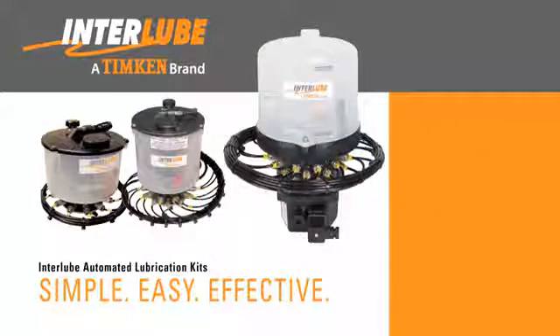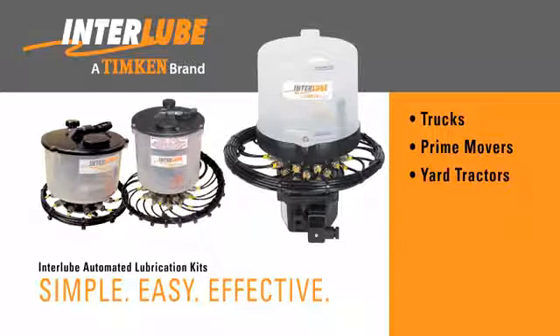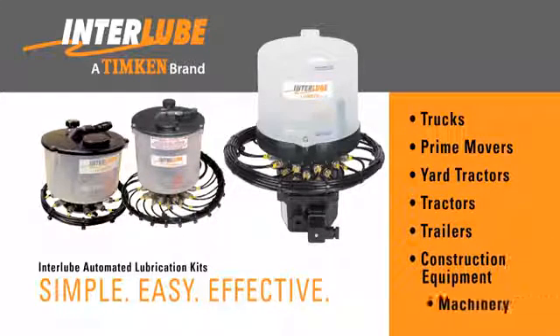Inter-Lube Automated Lubrication Kits are designed to deliver clean and precise amounts of lubrication directly to the grease points for trucks, prime movers, yard tractors, tractors, trailers, construction equipment, and machinery.